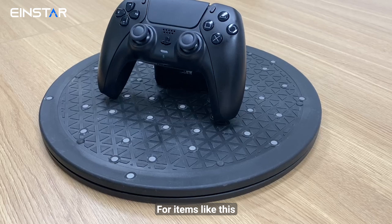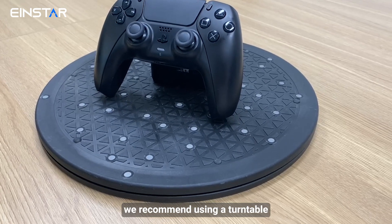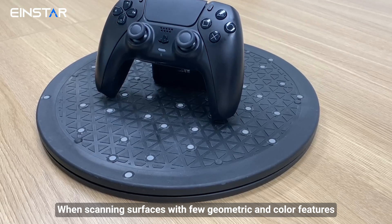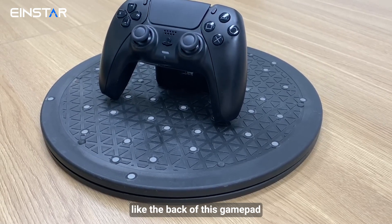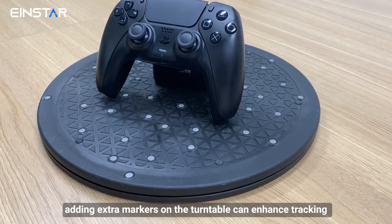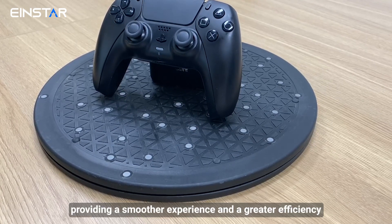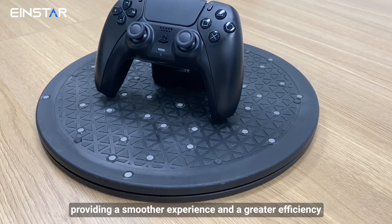For items like this, we recommend using a turntable. When scanning surfaces with few geometric and color features, like the back of this gamepad, adding extra markers on the turntable can enhance tracking, providing a smoother experience and greater efficiency.